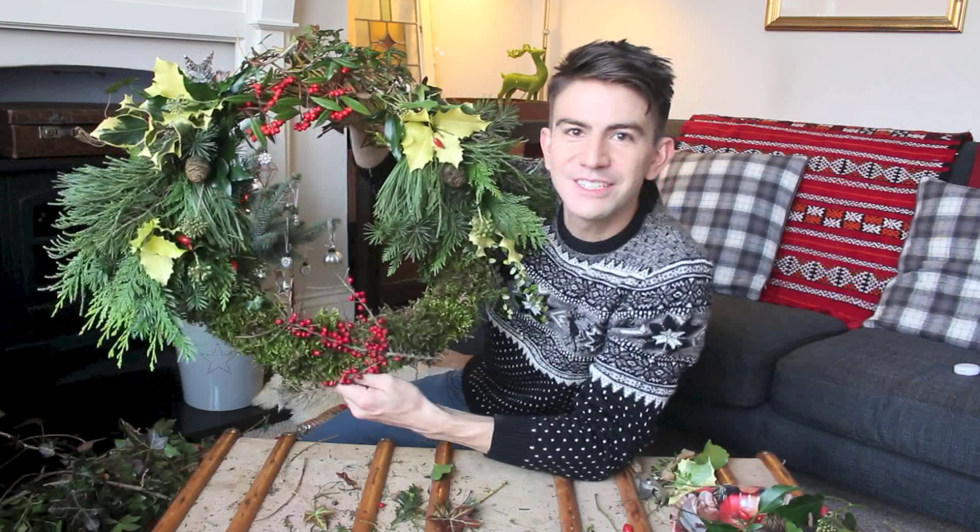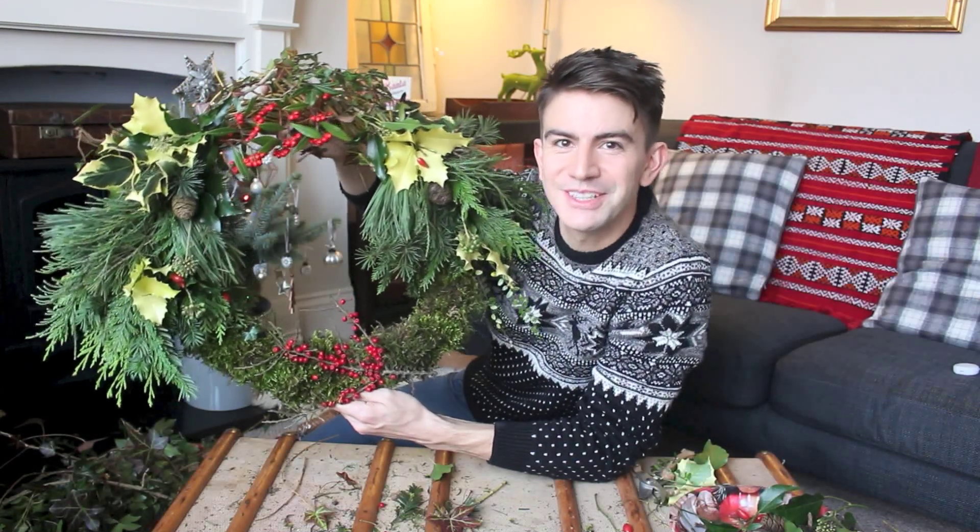So there we have it — that's the finished wreath! I hope that's inspired some of you to have a go yourselves. If you do, please let me know how you get on in the comments below or tag your pictures. I'm going to hang this on my front door now, so I'll show you a quick shot of how it's looking out there. I hope you all have a great Christmas, and thanks for watching.